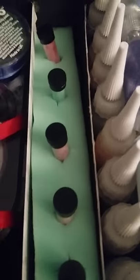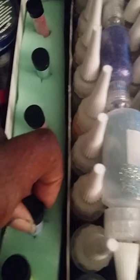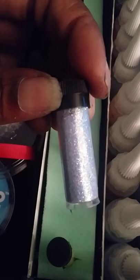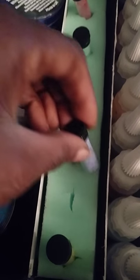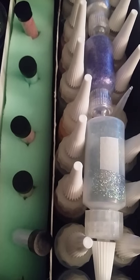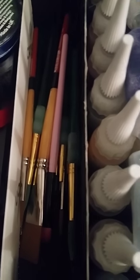I went to Joann's and bought a piece of foam, cut little holes in it, and use it to hold small vials of glitter. It keeps everything organized and looks really cool.